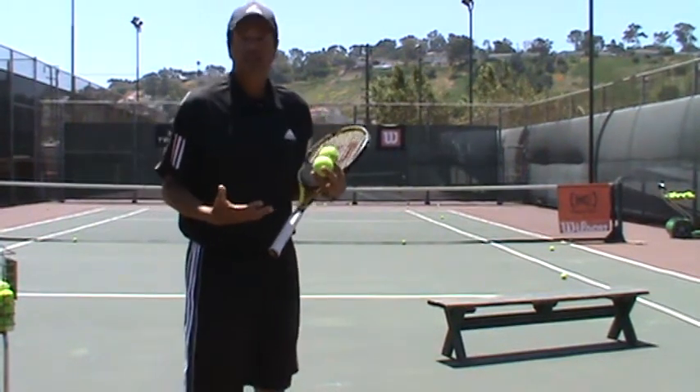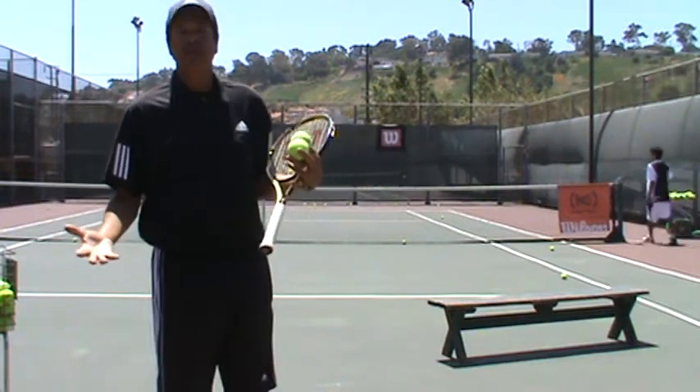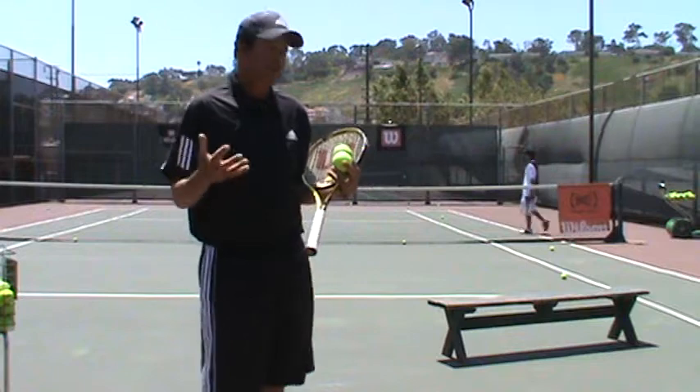You ever race into the net, get a nice deep volley, and watch that ball go over your head? That's like a daily occurrence watching my students.